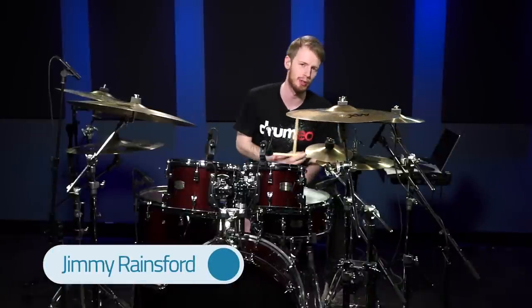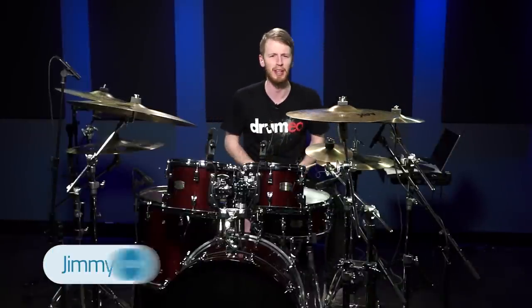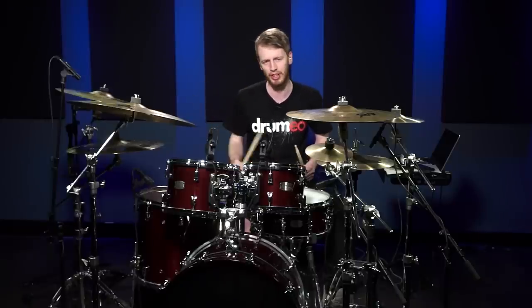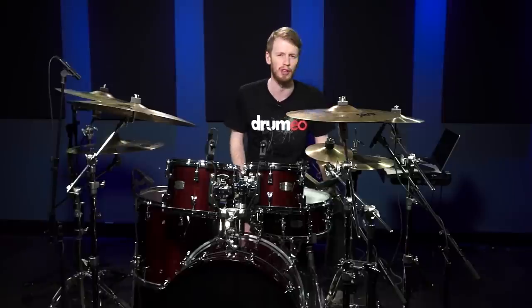Hey everybody, Jimmy Rainsford here, I'm Matt Drumeo. I'm just going to show you something that doesn't help your drumming in any way, but will help your showmanship. It's a stick trick that will impress your friends — very simple trick, looks amazing. I do it sometimes when I'm playing live and it's just for fun.